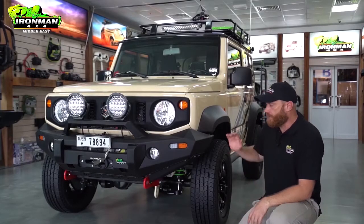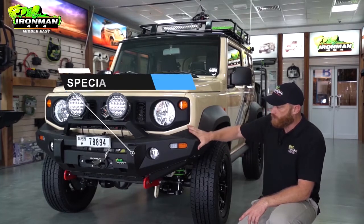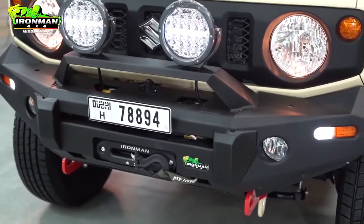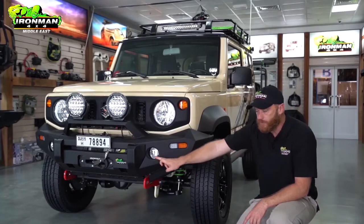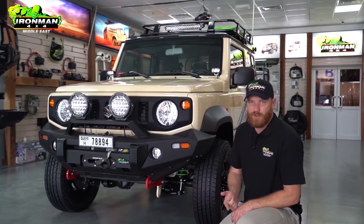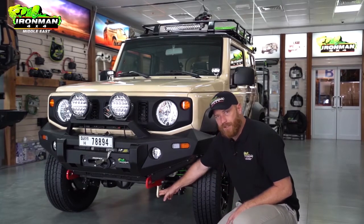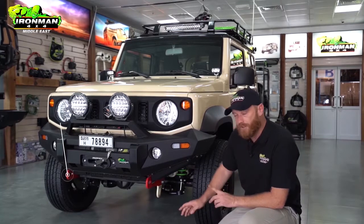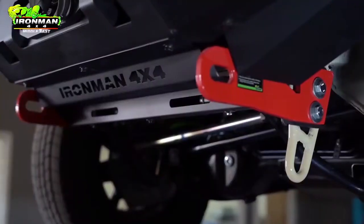The guys at Ironman have thrown a beautiful protection package at the little Jimny. It all starts with this gorgeous sports bar that fits the Jimny's lines absolutely perfectly. This bar includes the daytime running lights as well as using the factory fog lamps. When it comes to recoveries, whether it's in the desert or in the wadis, the factory tie-down points may as well be made from cheese. So it's great to see that Ironman have put fully rated recovery points to the front of this vehicle.